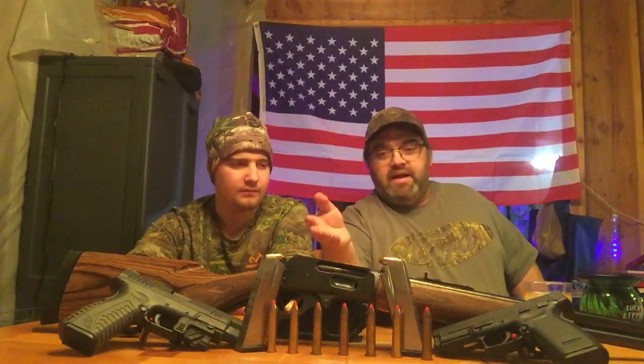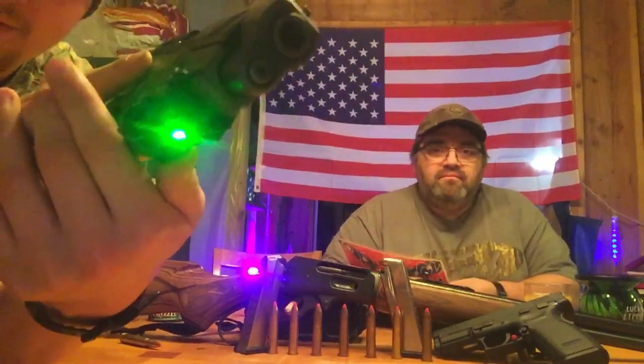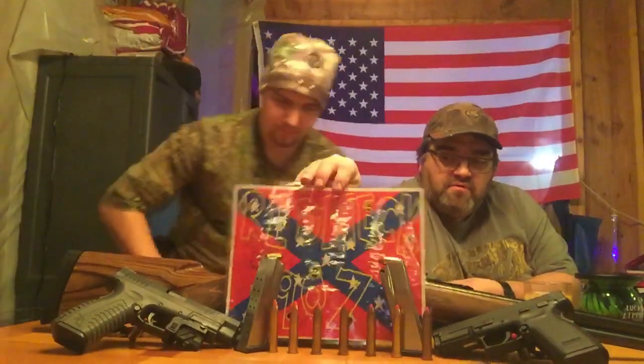As usual we have guns set up here. In the center is my Marlin model 1895 guide gun chambered in 45-70 — the one I used this year for moose hunting. I took a moose with it, one shot at 150 yards right through the front shoulders and lungs. On my side I have my Springfield XTM40 with a laser I finally got sighted in, and on this side is my Springfield XD chambered for 45 auto, probably my favorite pistol.